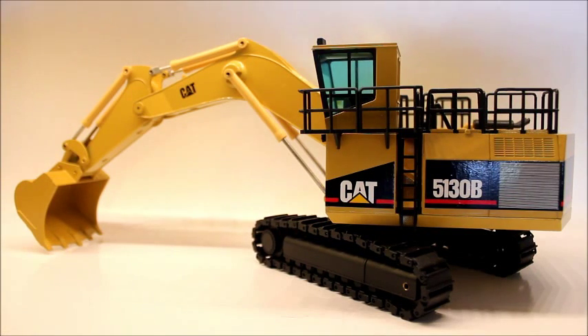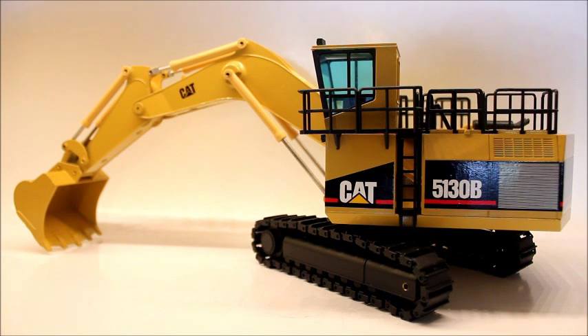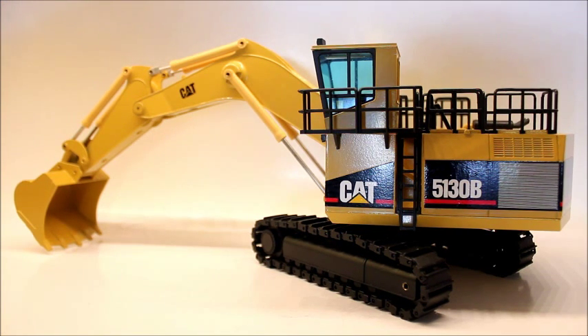All right guys, so this will be a review of NZG's Caterpillar 5130B backhoe version. This edition is the launch edition, so it does have minor different things than the other version, which is the normal version. This one features metal tracks, and I believe that they are serial numbered.